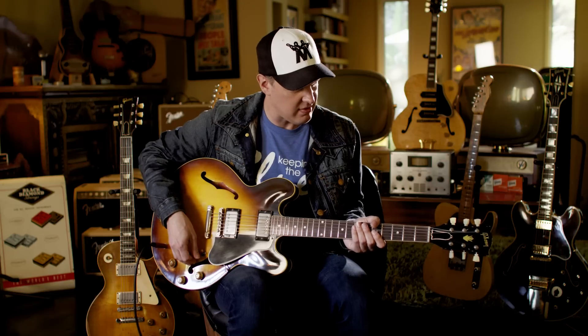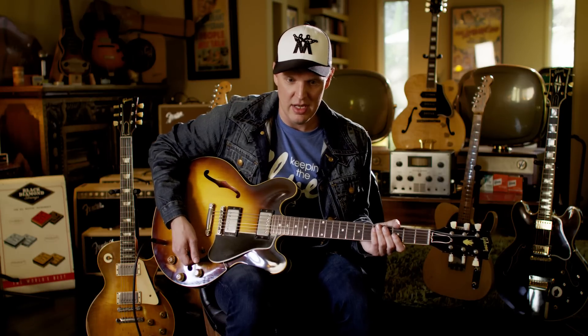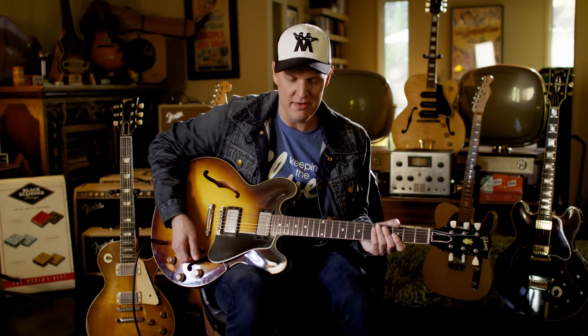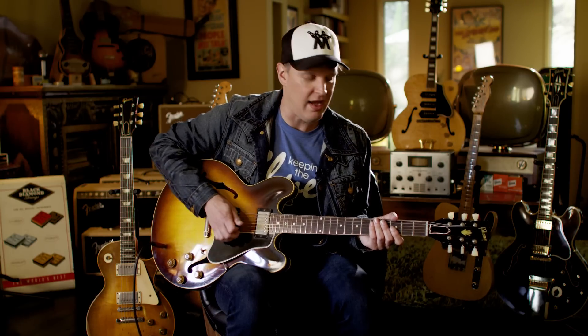I found this guitar about a year ago and it's really one of my favorites. One of my go-to guitars — if I'm in a Larry Carlton mood or if I'm in any kind of Chris Kane frame of mind, I go to this guitar. It's got one of the best front pickups I've ever found.